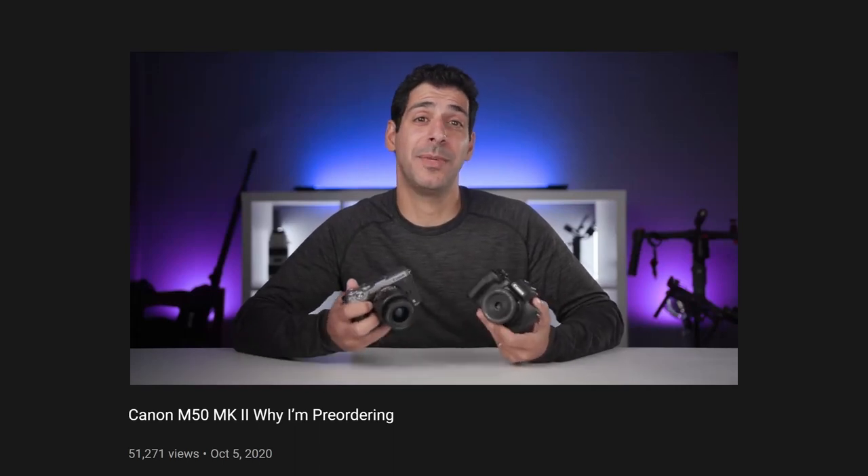I'm so excited that we just got confirmation through Canon Rumors that the Canon M50 Mark II should be announced. We're going to put all our hopes and dreams together and take a look at what we hope the Canon M50 Mark II — or the Canon M60, whatever they're going to call it — is going to look like.